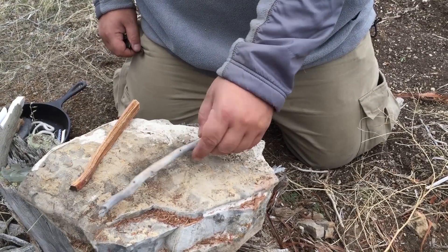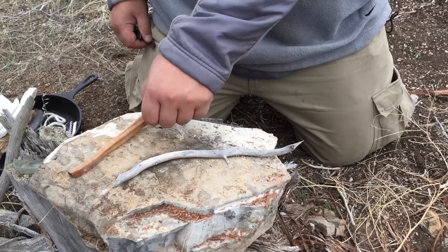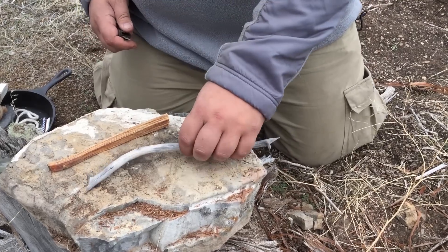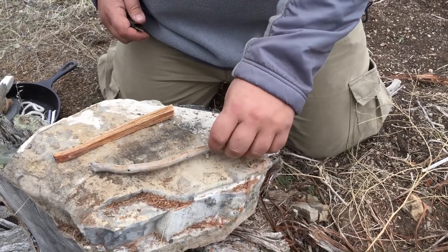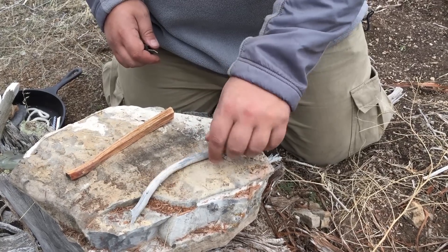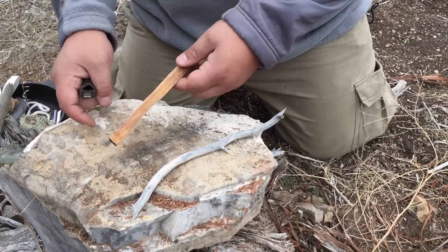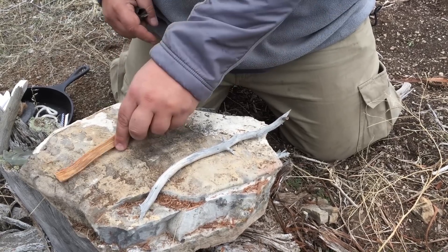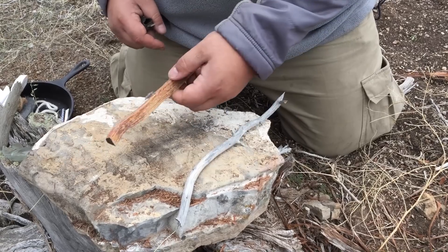We're going to try some more stubborn tinders. Say you don't have any grass, bark, cattail fluff, or any other easy-to-light objects. So here we have just a stick I picked up off the ground, and here is a bit of split pine that's got a little more resin in it — fatwood — and we will try the pine first.